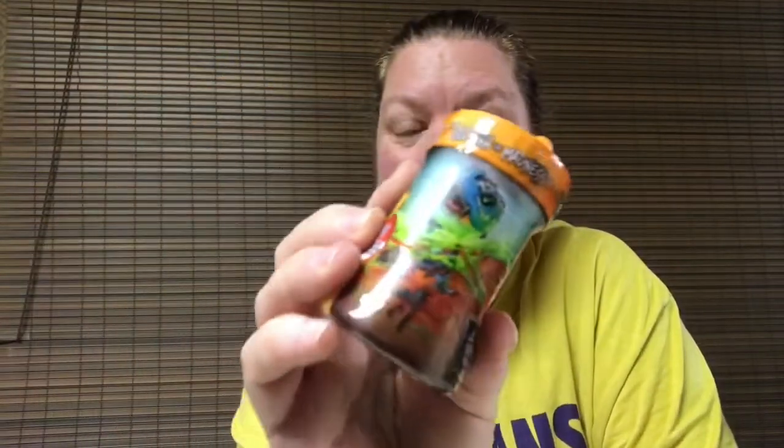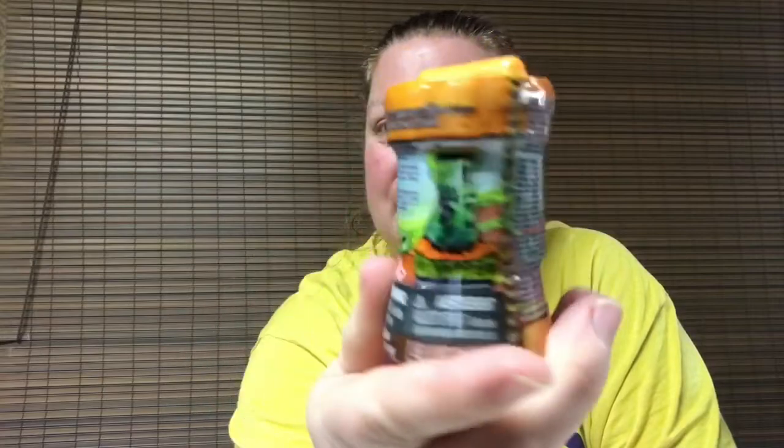Hi everybody, Pam here, back with another Toy Unboxing. I was at Walmart and I came across these — have you guys seen these yet? Mad Lab Untamed. There's a picture of dinosaurs on this other side and dinosaurs are pretty awesome. So I picked up two of these and we're going to open these and see what they are.